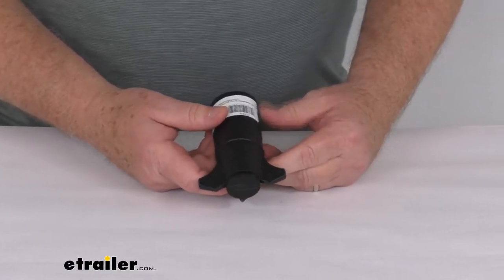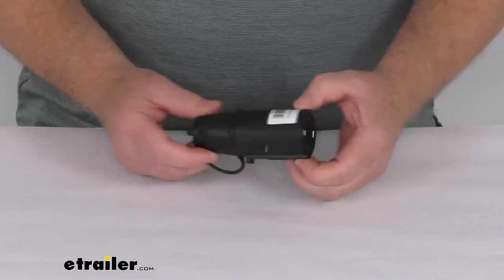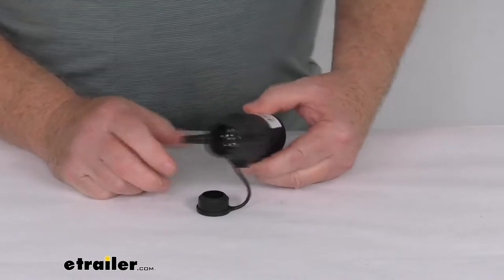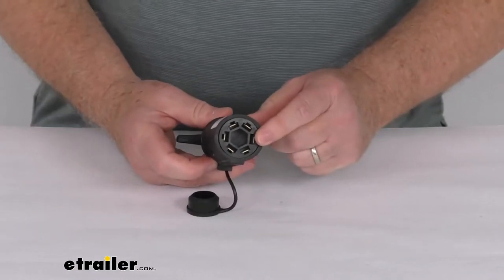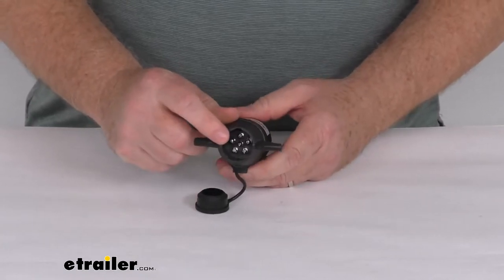Hello everybody, this is Jeff at eTrailer.com. Today we're going to take a look at this Hopkins 7-way blade to 6-way round adapter. This adapter will plug into your vehicle side 7-way blade socket and it converts your connector format to a 6-way round pin type.